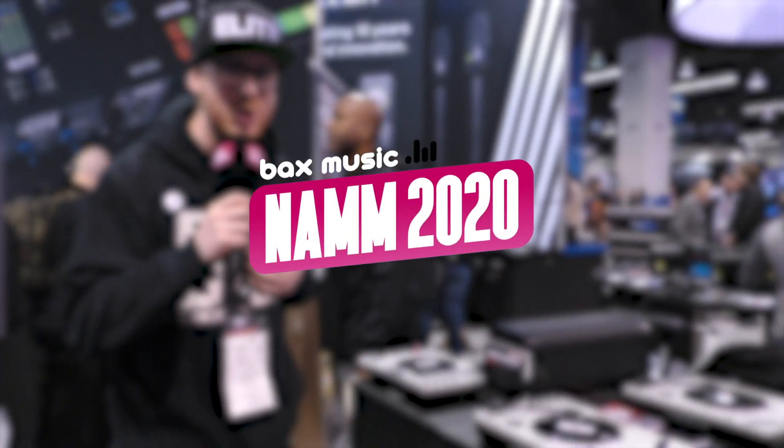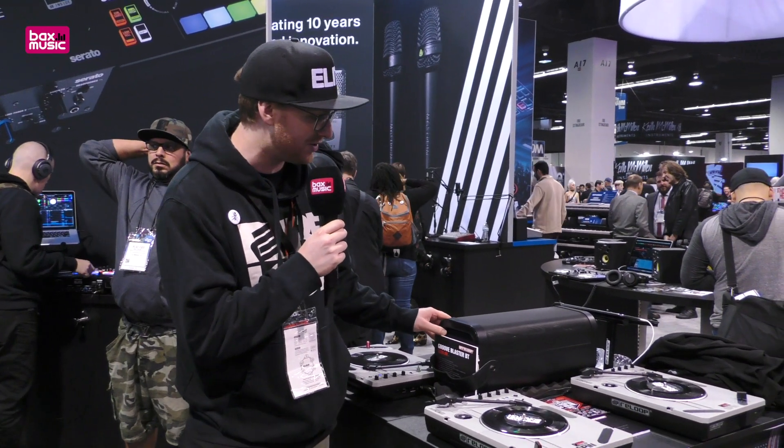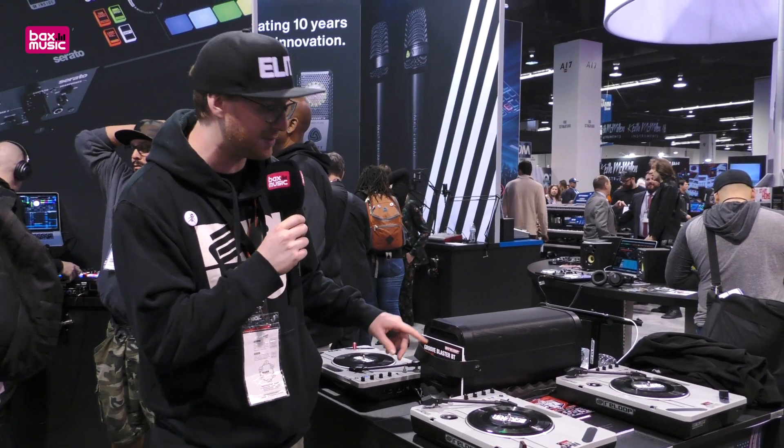Hello, it's Nick again from ReLoop. We are here at NAMM Show 2020 and we also have a new product here in the middle, what we're using with the spins. It's a GrooveBlaster BT.